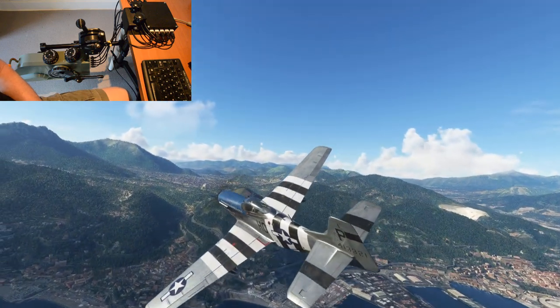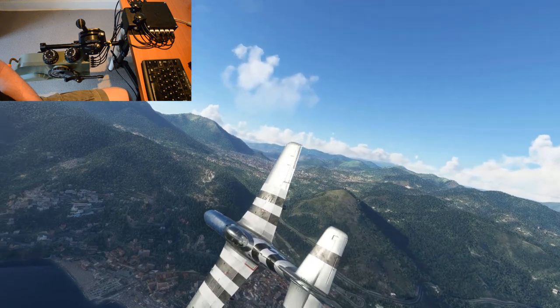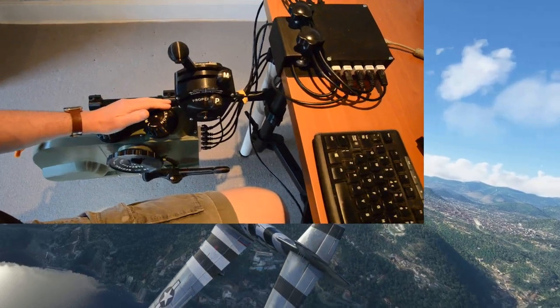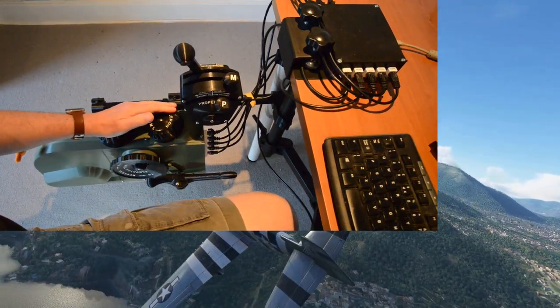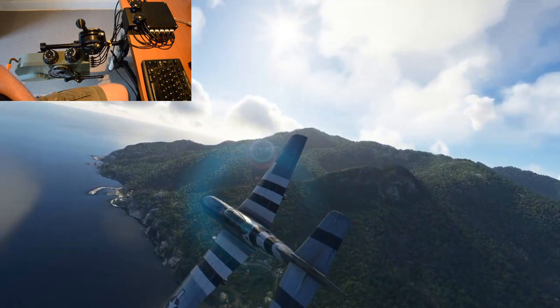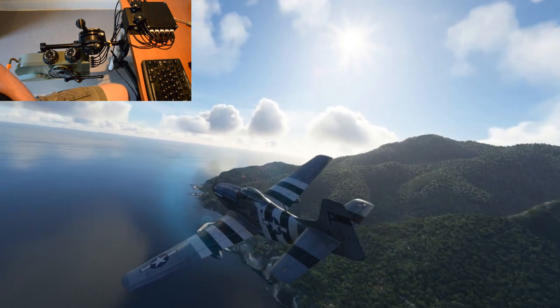Welcome back, Authentikit fans. Today I'm taking the P51D Mustang for a spin to try out my new Authentikit Mustang pedestal, this beauty here. It isn't quite finished yet, but I thought I'd make this video to explain a few things about the Authentikit system, particularly to people who are new to it.